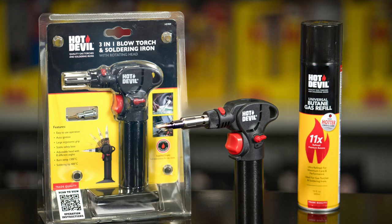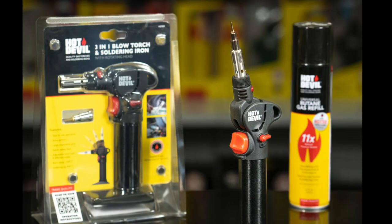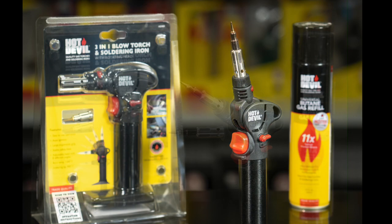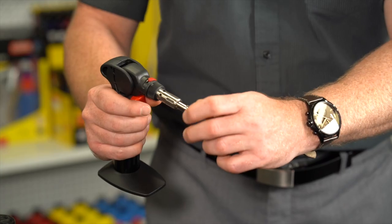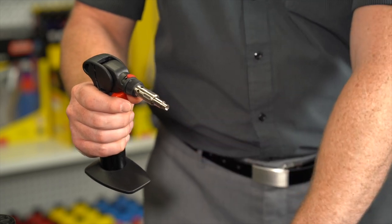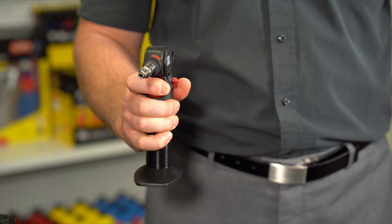To adjust the angle of the burner tube, first ensure the torch is off and cool to the touch. Adjust to the desired angle and follow the previous ignition instructions. To use in Hot Blow Mode, ensure the torch is cool to the touch. Then, unscrew the soldering iron tip and follow the previous ignition instructions.